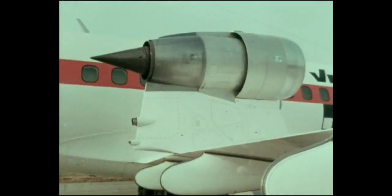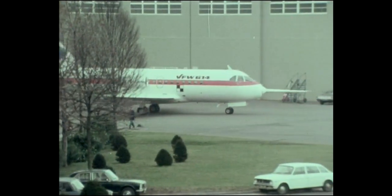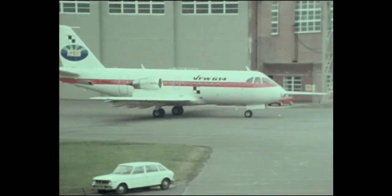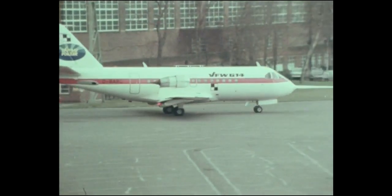But new aircraft — the commuters of the 70s — demand new engines. The M45H has already demonstrated its performance and noise guarantees, smoke-free combustion, ease of maintenance and good reliability.